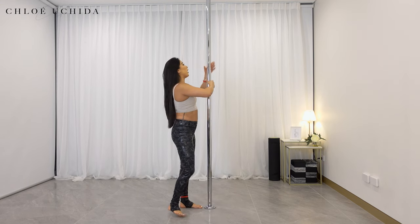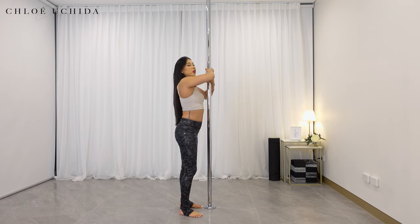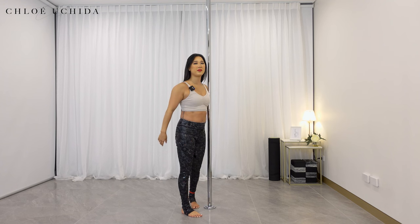Remember what I mean by away — not pulling yourself towards your inside hand, but you're trying to pull your body towards your outside hand.